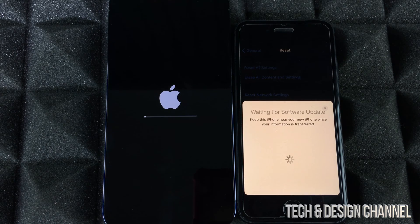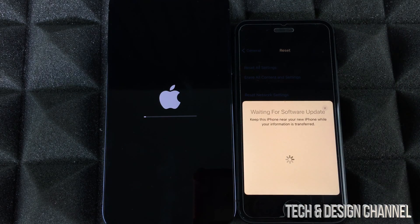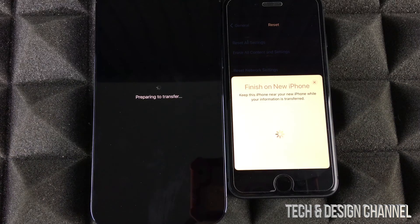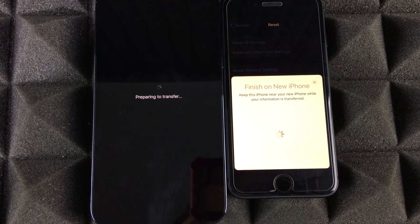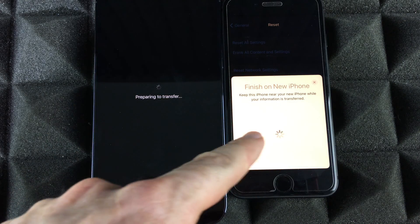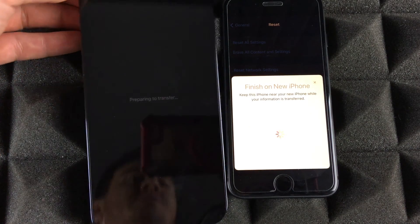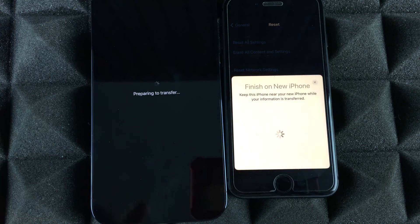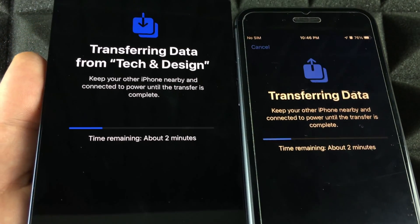The update will take some time — it's not a huge update. The phone will restart; just let it be and wait. On your old phone you might see a message like 'Waiting for software update' or 'Verify an update' before the Apple logo — that's completely normal. After about 10 to 15 minutes, depending on your content and the update, you'll see the transfer screen on both iPhones. Just let it do its thing.